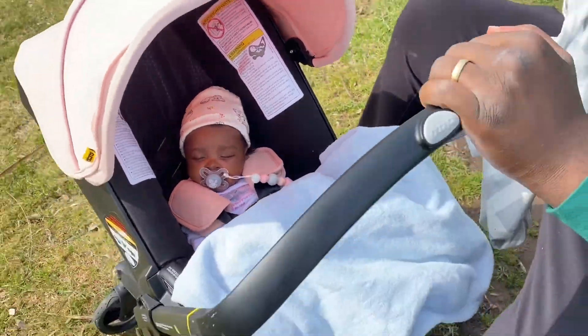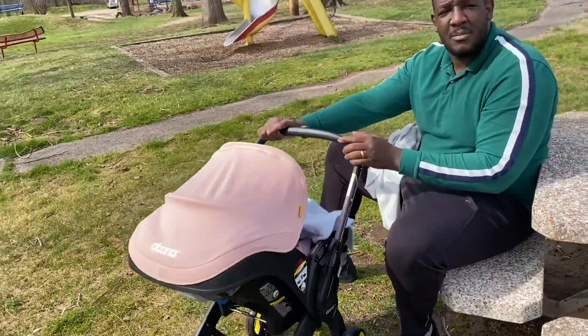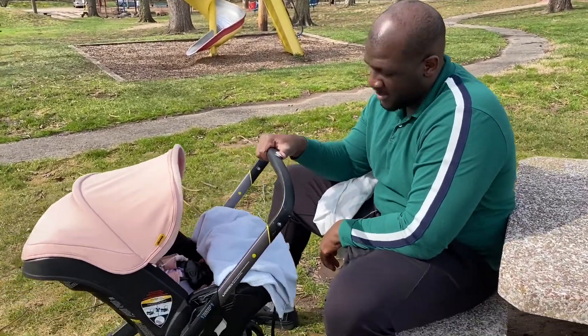It doesn't do all the extra stuff that fancier strollers do, but it's very mobile. If you're looking for a simple setup without all the bulk, this works really well. We don't want all the extra baby gear — we can't really fit it in our house anyway. We have stairs to get into our house, so having a separate car seat and stroller would be too much. With our living situation, this is perfect — just car seat stroller, done.